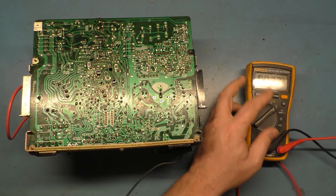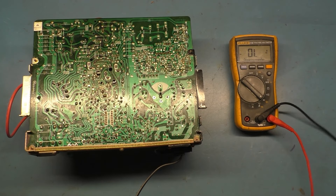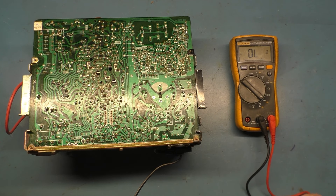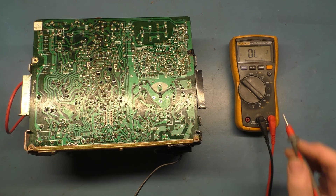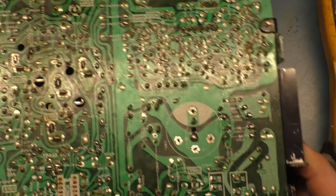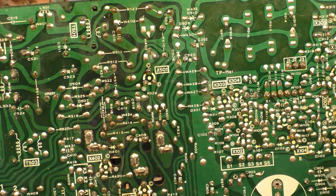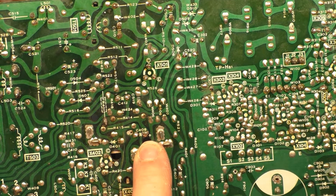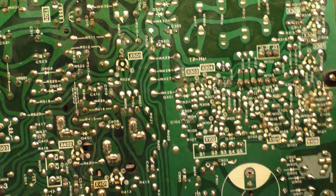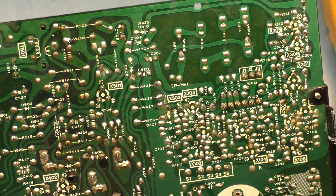We put our meter in diode mode. We take our red lead and we go to the base of each one of those two transistors. I need to get a 0.5 voltage drop between the base and the emitter, and the base and the collector — with the red lead on the base in diode mode — on both of these transistors. If we zoom in a little bit here, you can see that one transistor has a lifted pad on the C4 weight we have to fix.